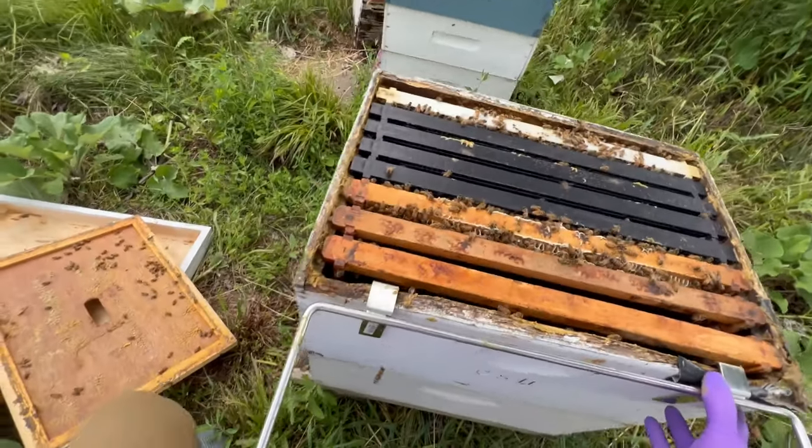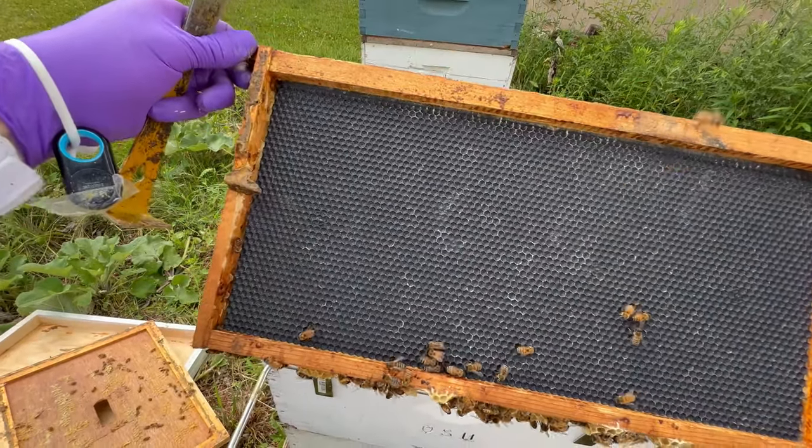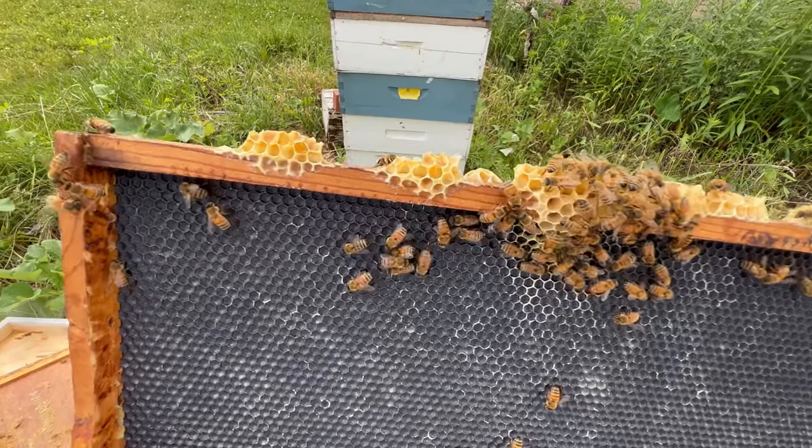There's a lot of activity in this second brood box. Frame on the outer edge — only the smallest amount of work being done there.